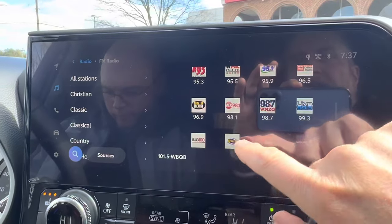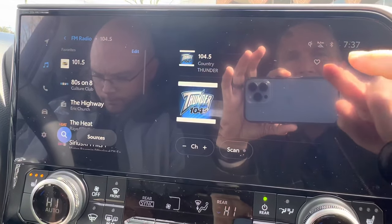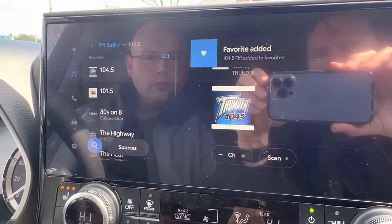You find one you like and you just touch on it — it goes right to it. Then if you like it, you can hit the little heart button to put it into your favorites. So now it's in your memories.